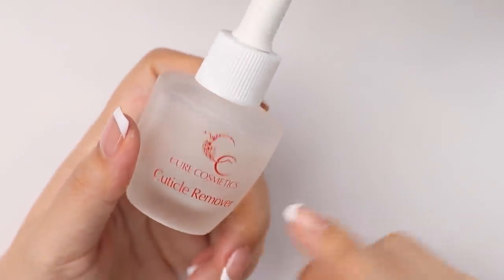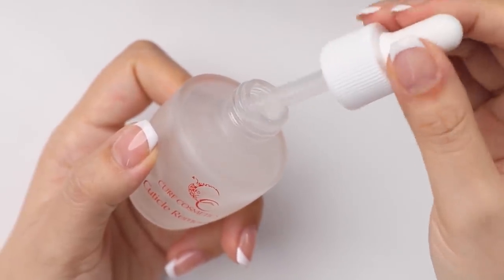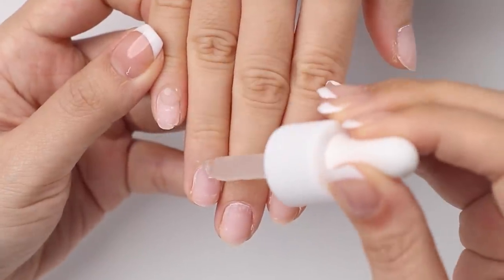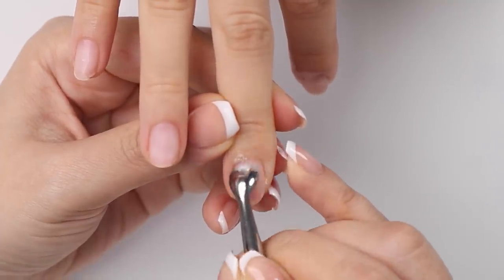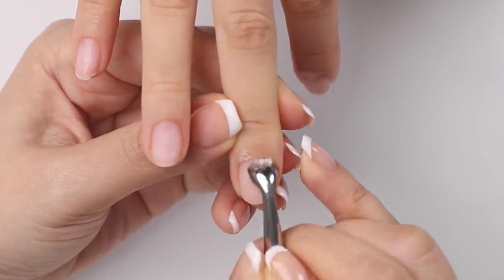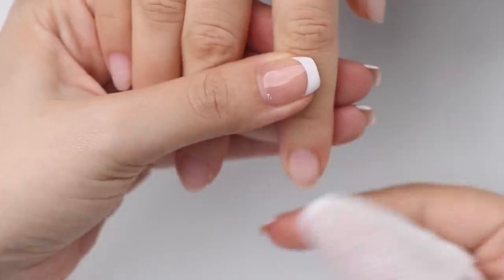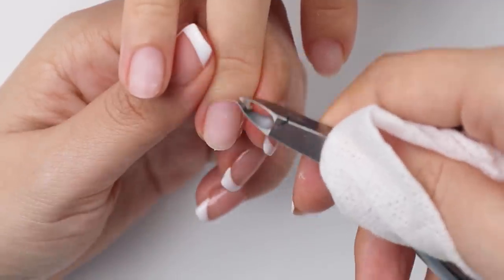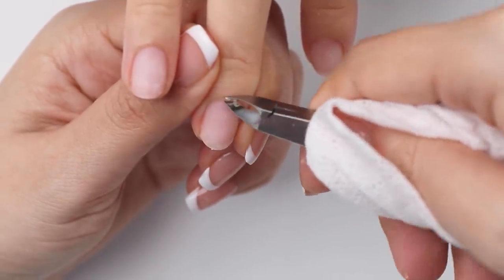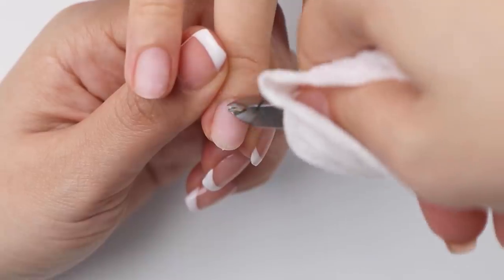Let's get into it. I'm going to start by applying some cuticle remover to help soften up any dead keratin on her nail plate. Then I'll gently push the cuticles back. Next, I'll carefully cut away any excess cuticle. Zen doesn't actually have much so I don't have to nip away too much.